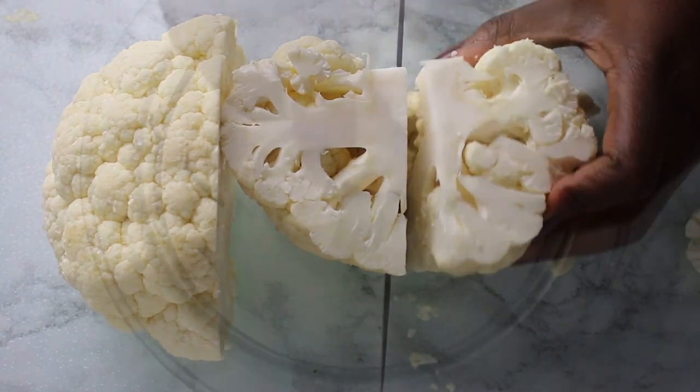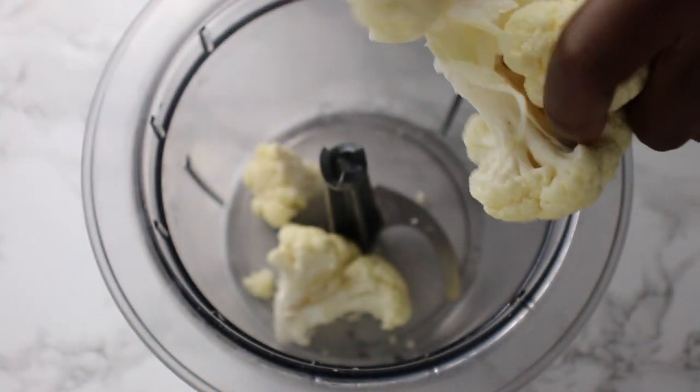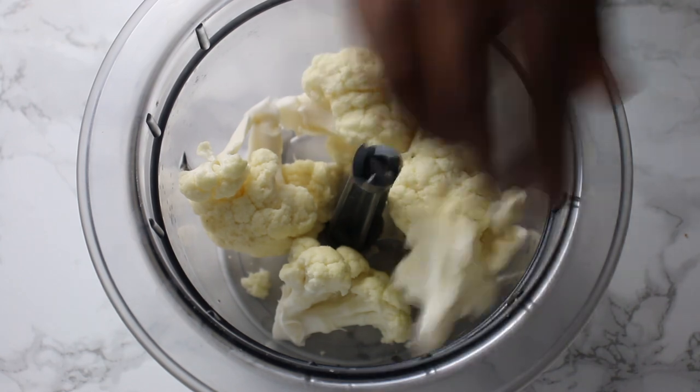First, wash and dry the cauliflower, then cut or tear it into small pieces. Next, process the cauliflower in the food processor for about three minutes.